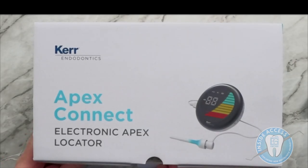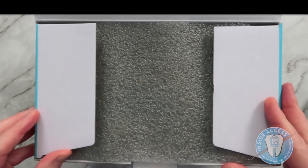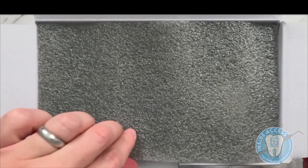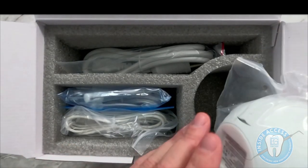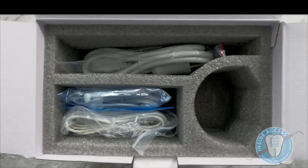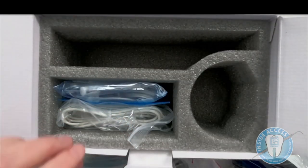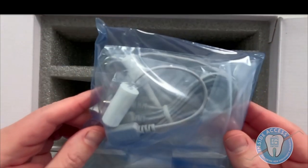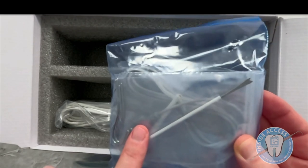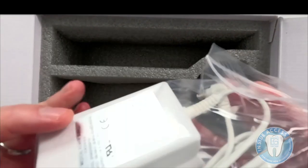Here we are with the Apex Connect electronic apex locator. Let's take a look at what's in the box. When you open it up, you're going to find several different components: the unit body itself, a power cord, a collection of lip and file clips, and also a probe, which makes it really easy to utilize the unit.